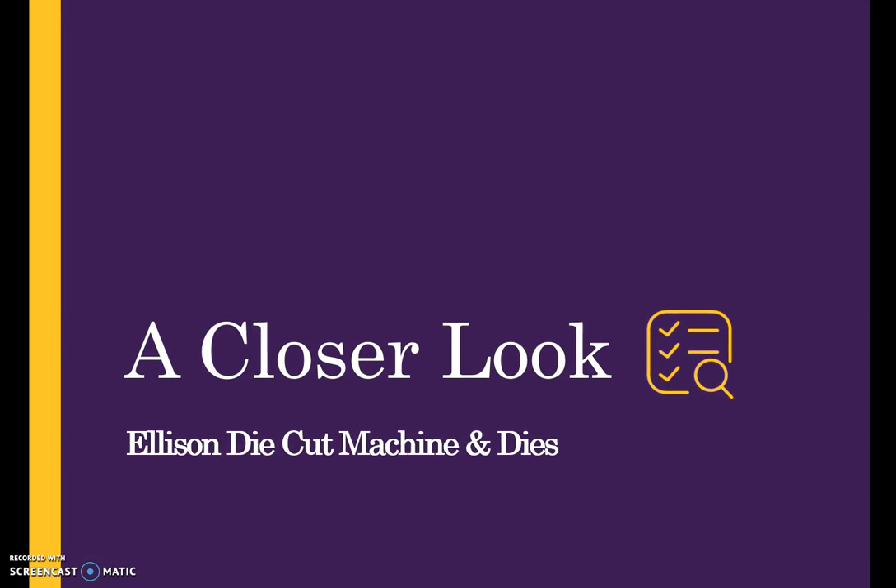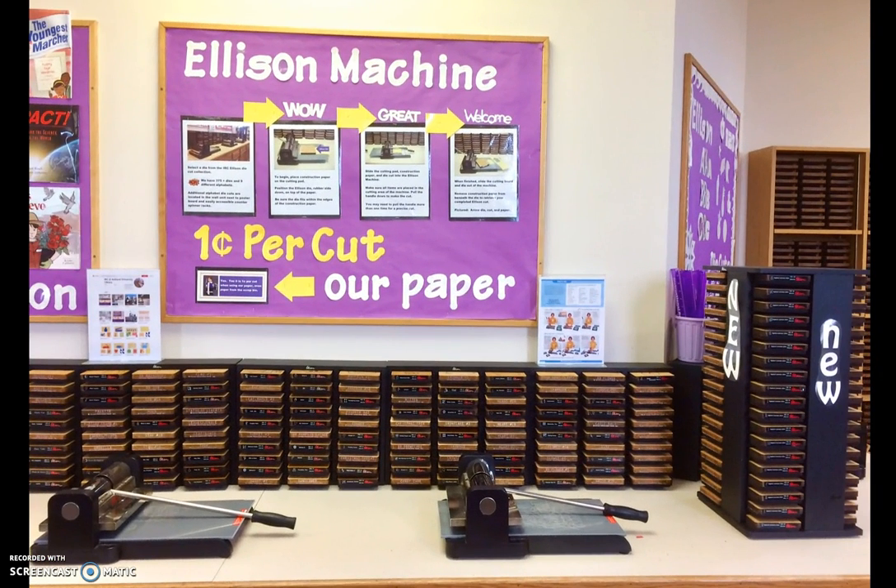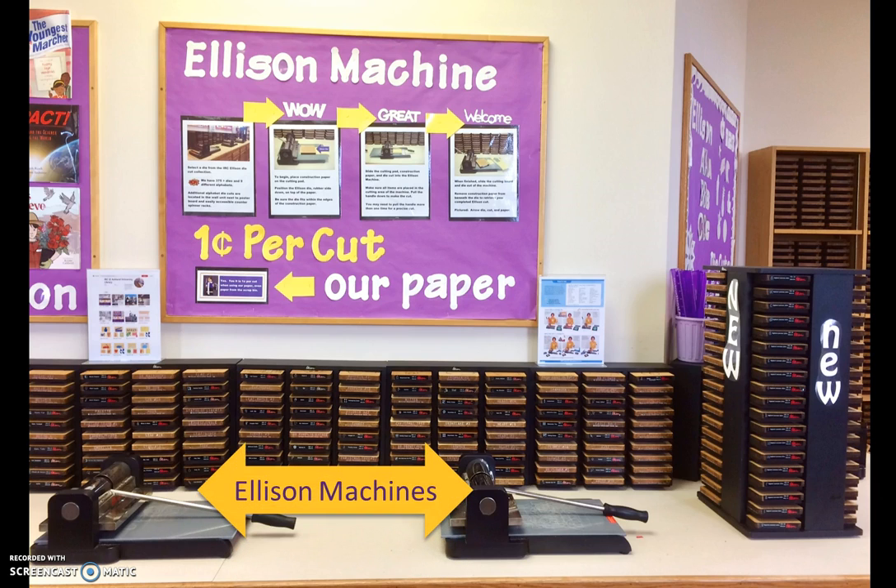Let's take a closer look at the Ellison die cut machine and dies. The IRC has five Prestige Pro Ellison die cut machines. One is located on the laminator side of the IRC, and four are located on the IRC disc side of the room. Ellison die cuts, grouped by category and type, are located on the counters on both sides of the IRC.